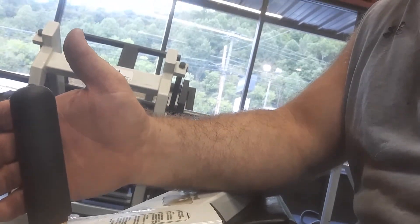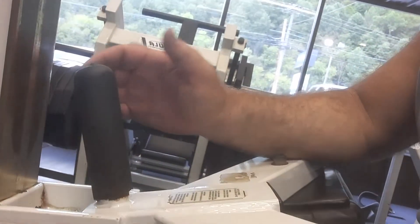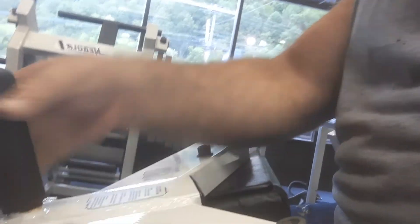Now, you see that little handle right there that I've got my hand on? This is for people who've never used this machine before. If it gets to where you're going down with the weight and you can't get it back up, you want to grab a hold of this and pull. Then you put your lever — there's a lever right here — and you lock it in.